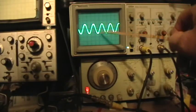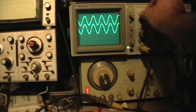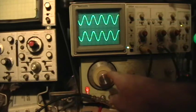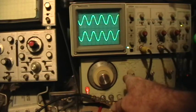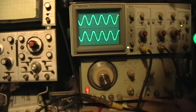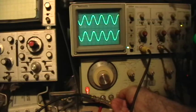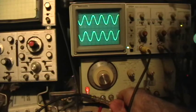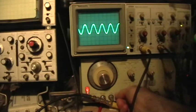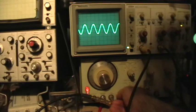It looks like there's just one signal displayed on there because I've got them perfectly overlapped. If I move them apart you can see that we have two signals. The channel 1 signal is from the Wavetech, which is also synchronizing and triggering the output of the F43. Now by using the F43's phase knob I can vary the phase of the F43's signal, and you can see how that bottom trace moves as I adjust the phase knob. By adjusting that phase knob I can get them to be perfectly in phase like that.